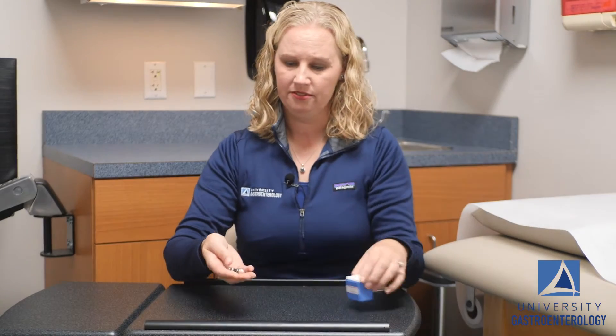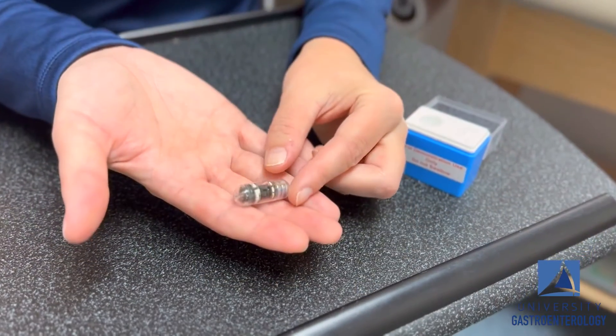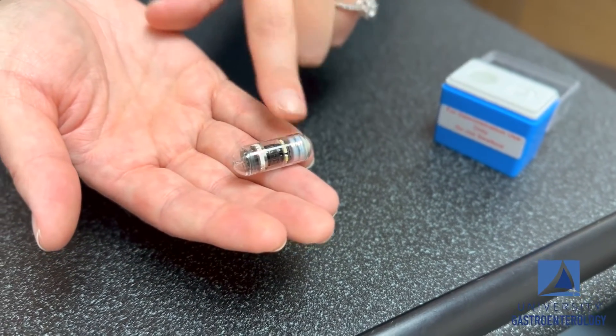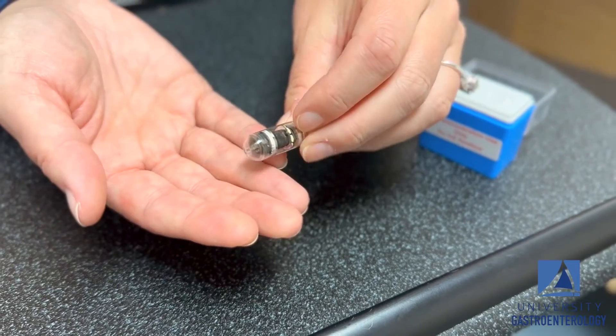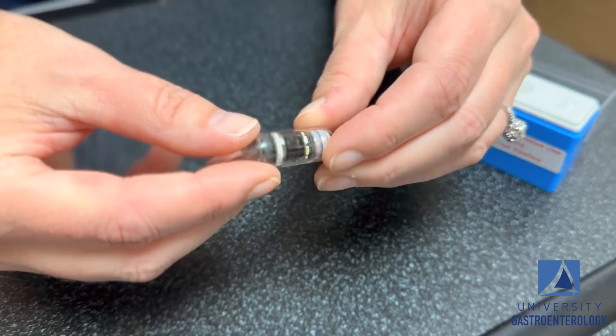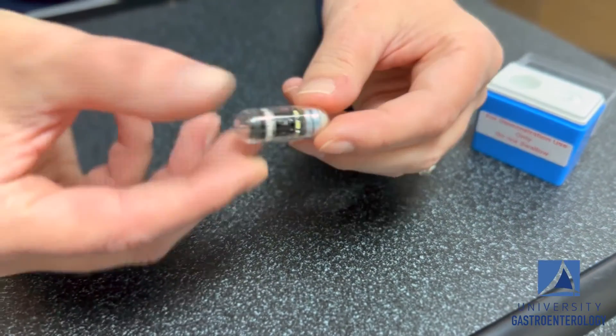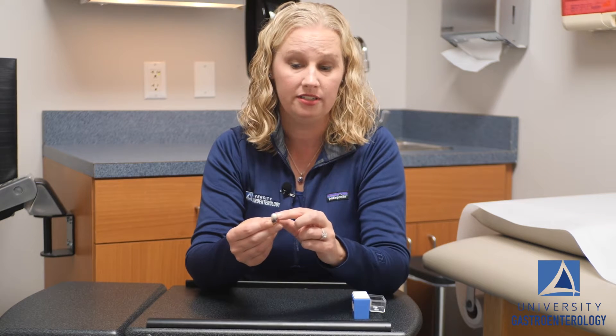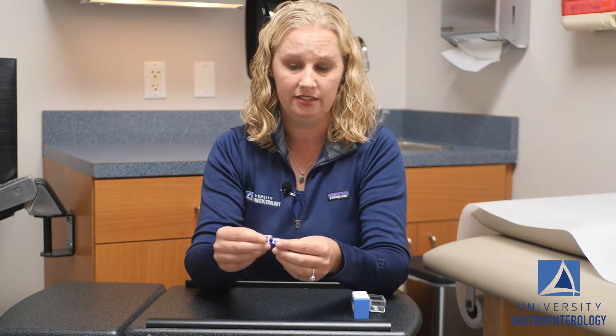This is the capsule. It's about the size of a fish oil pill. It looks worse than it is — it's very smooth, so people don't typically have any issues swallowing it. It has 16 lights and four cameras, so it gives us a 360-degree view of the small intestine. It also has a hard drive in it which stores all of the images, which we later download and review to see what your small intestine has within it.